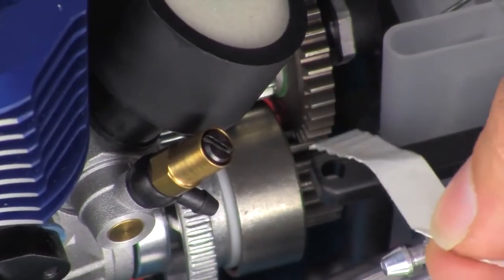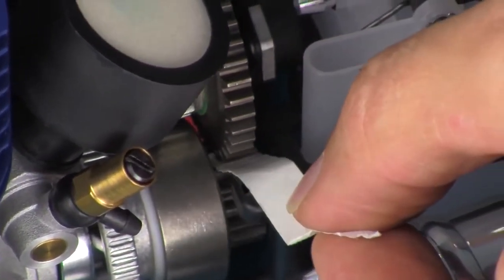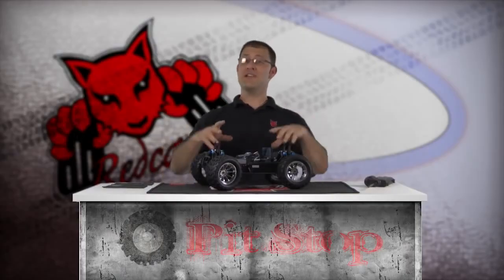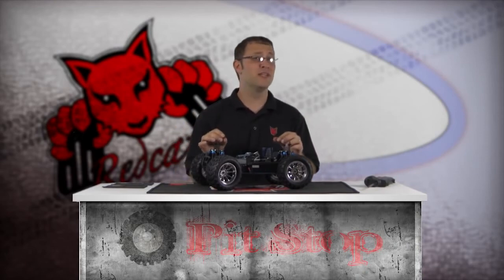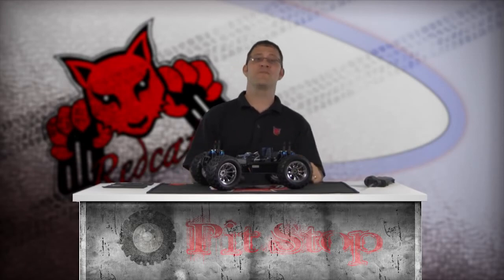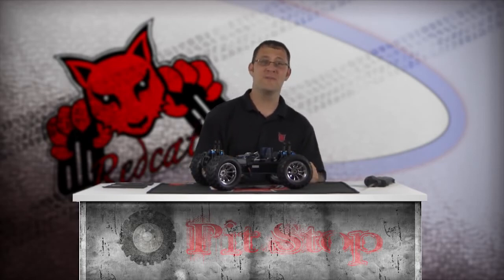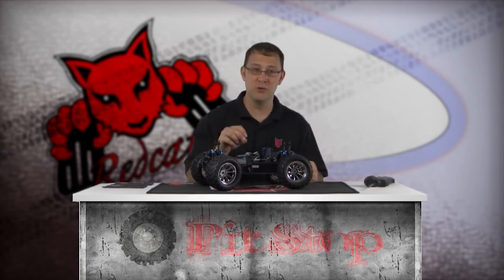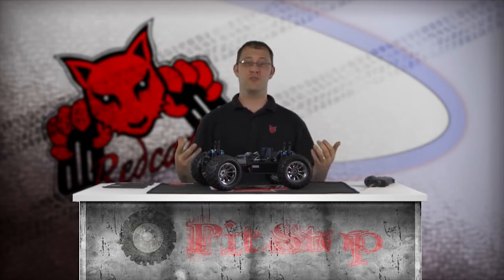Make sure the gear mesh is set properly. A helpful tip is to use a piece of paper between the gears while rotating them to help achieve the correct gap. Make sure the clutch bell and spur gears have a small amount of play between them — just enough to relieve any pressure or binding between gears. If the gears are too tight, this can cause excess strain on the motor and also wear out the clutch bearing prematurely. If the gears are too loose, it can wear out the teeth, resulting in stripped gears.